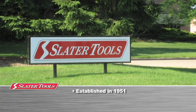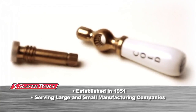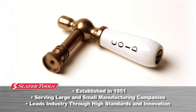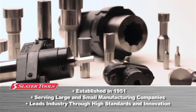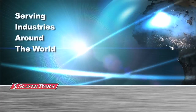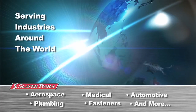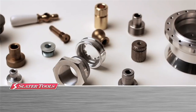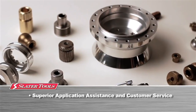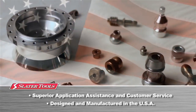Slater Tools has been dedicated to designing and manufacturing quality precision cutting tools used around the world by both large manufacturing companies and small machine shops. Through innovation and high standards, our tooling has led the industry, providing dependable and precise solutions for our manufacturing customers in aerospace, medical, automotive, and many other industries. All of our tools are backed by a strong commitment to application assistance and customer satisfaction. Our products are proudly designed and manufactured in the USA.